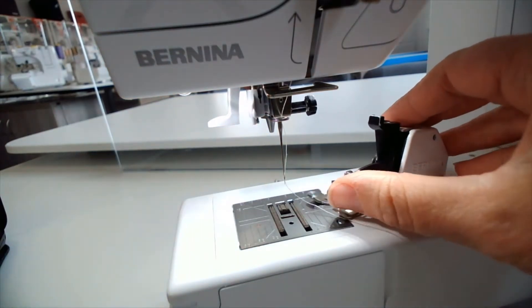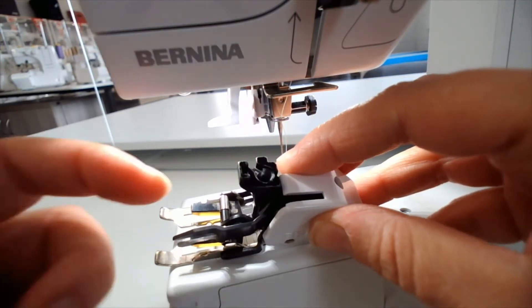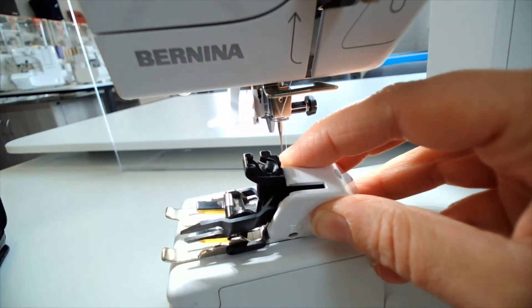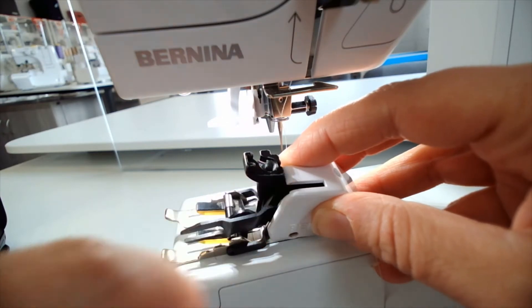To get the walking foot on, in the top part here you'll notice there's a little gap, and that allows for the cone part to slide onto the foot to attach it.